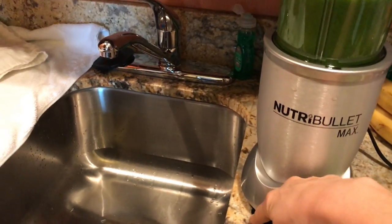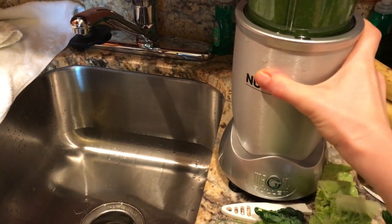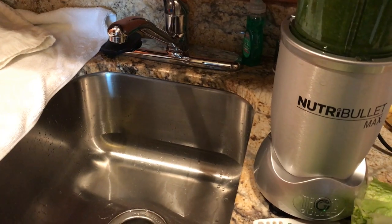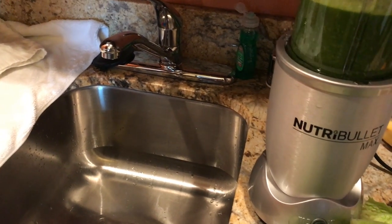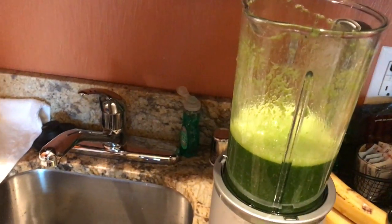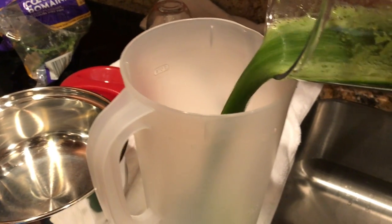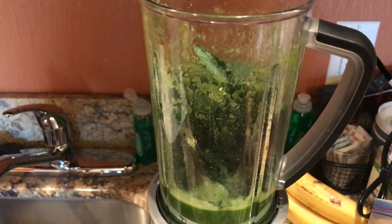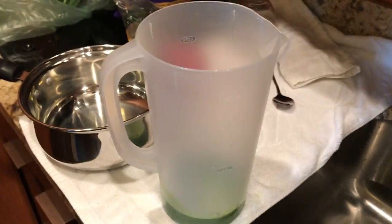The NutriBullet Max has suction cups on the bottom because it tends to shake, which keeps it from flying all over the place — you don't even have to hold the blender while it blends. I take the top off, pour some into the container, then keep going, adding more greens. Then I'll chop up my fruit, blend that, add it all to the container, and mix it up.